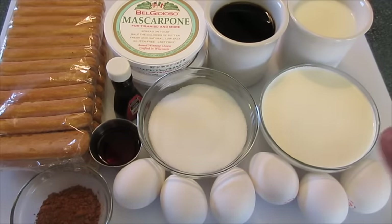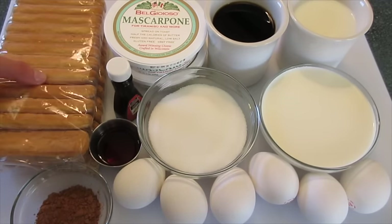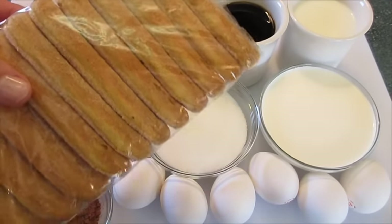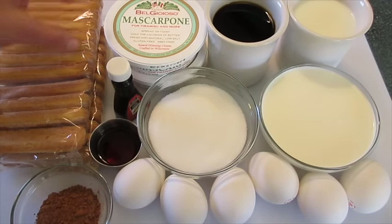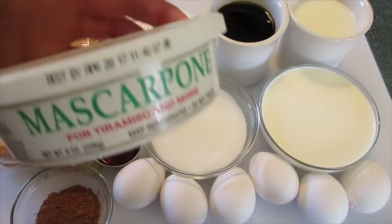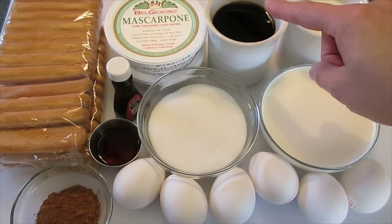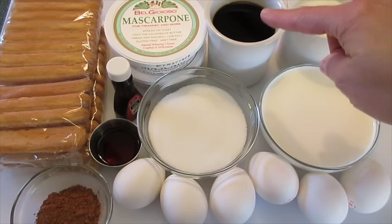The ingredients you're going to need for this tiramisu: six ounces of ladyfingers — about 12 in a package, and you're going to need 24. You're going to need a pound of mascarpone cheese — it's an Italian cheese, and I have two 8-ounce containers here. One and a half cups of strongly brewed coffee; if you'd like to use an espresso, that would be fabulous too.